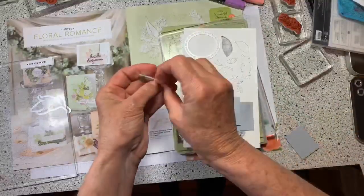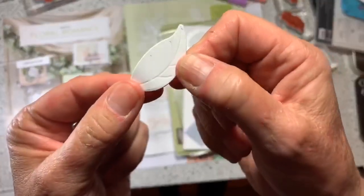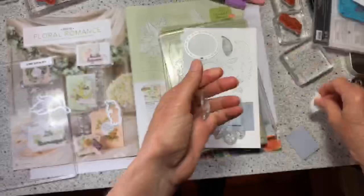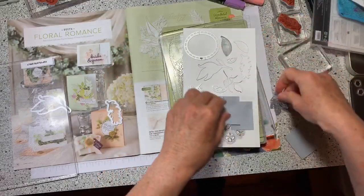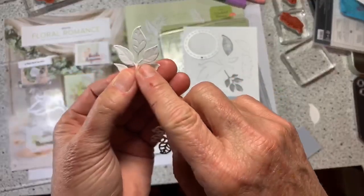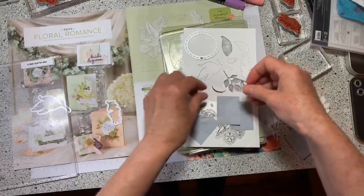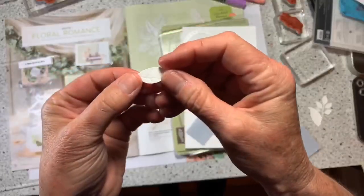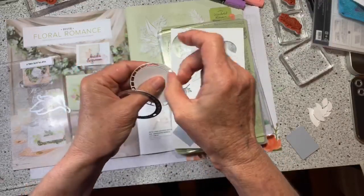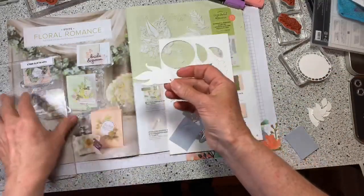Okay, so this leaf here — look, it cut it out but then it put these little leaf veins in there. This one cuts the shape and also puts the little veins in there, which is kind of cool. There are several different sizes of these leaves and they all put the little veins in. This is a nice one for words, and I need that for my card.